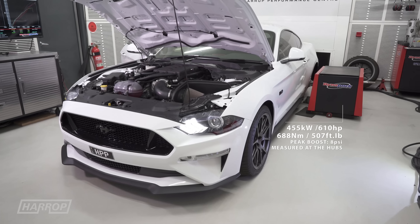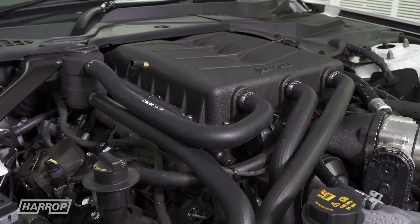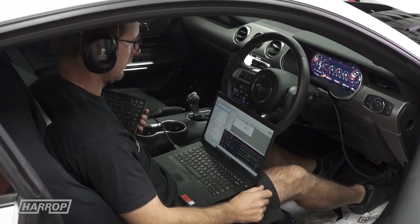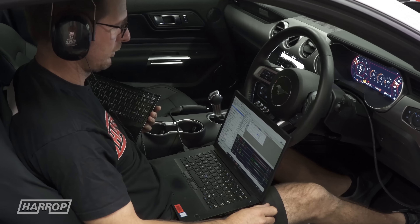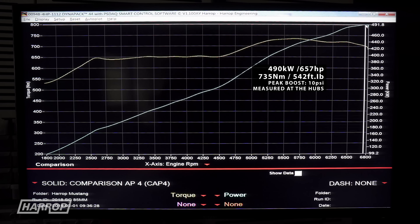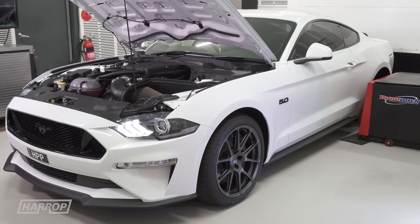Stage 2 on the 2018-plus Mustangs uses an 85 millimeter supercharger pulley and a fuel pump upgrade, with performance increasing to 490 kilowatts or 657 horsepower and 735 newton meters or 542 foot-pounds of torque, with peak boost at 10 psi.